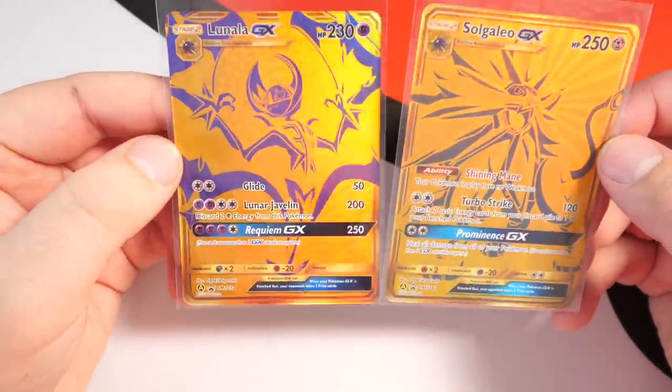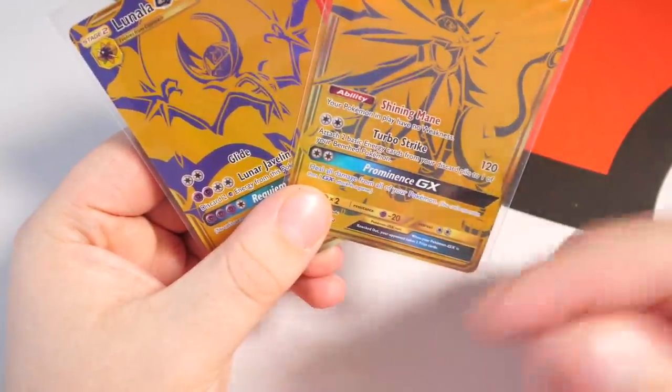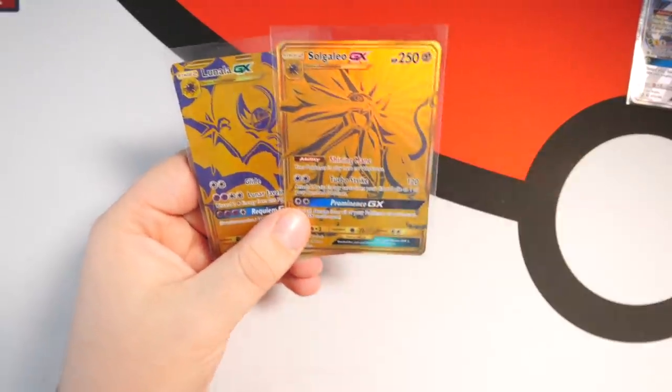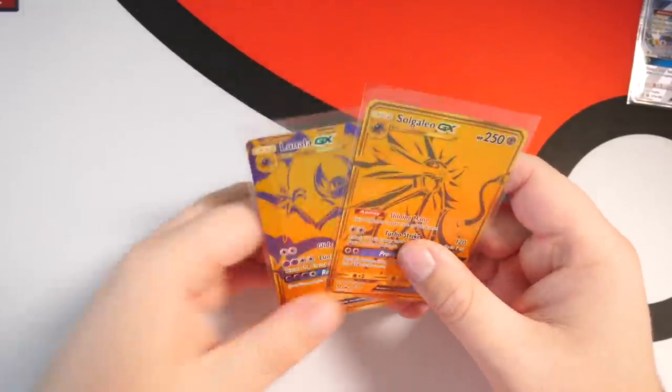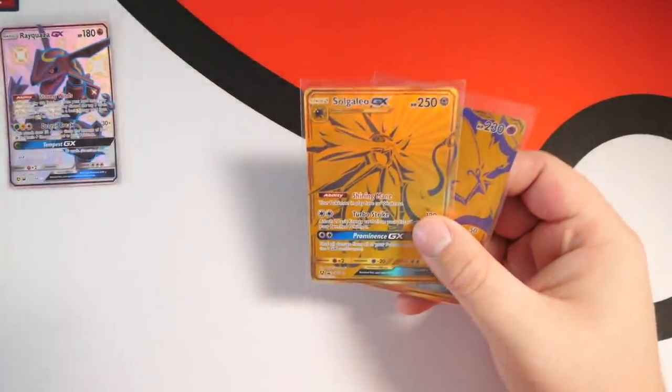And then we have the Lunala as well. These two cards are awesome — for those who played Sun and Moon, let me know which is your favorite. Do you like Solgaleo more or Lunala more? Me personally, I played Sun so I had Solgaleo, but I'm not too sure which is my favorite — I like both of them. Now, ladies and gentlemen, let's put these in the back — it's time for the packs!